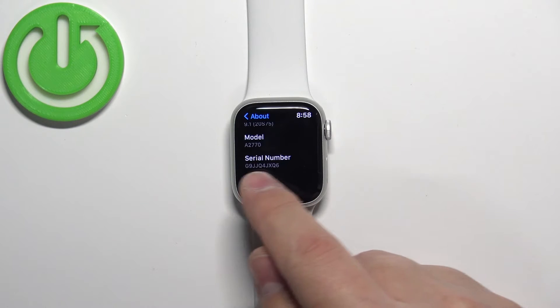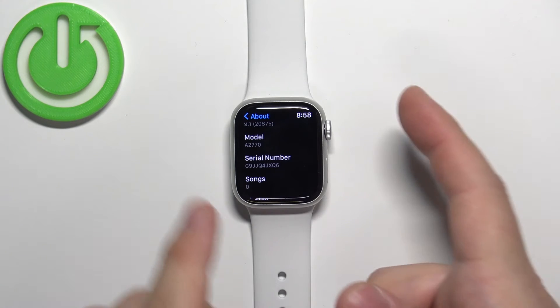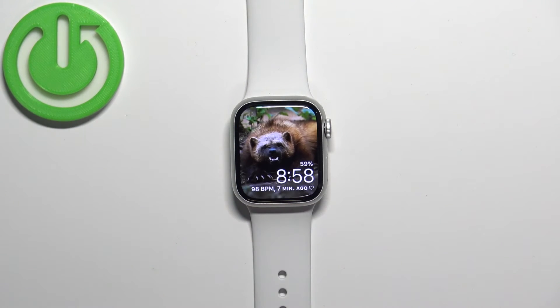As you can see, here we have the number listed. And once you're done, you can press the Crown button a couple of times to go back to the watch face.